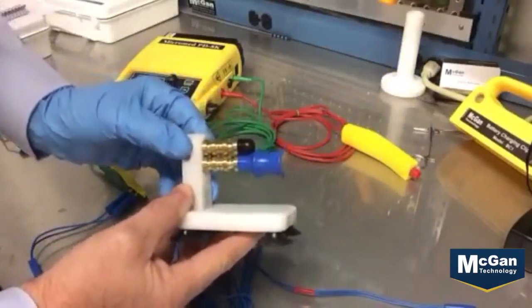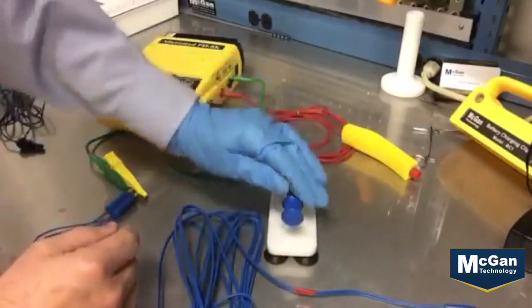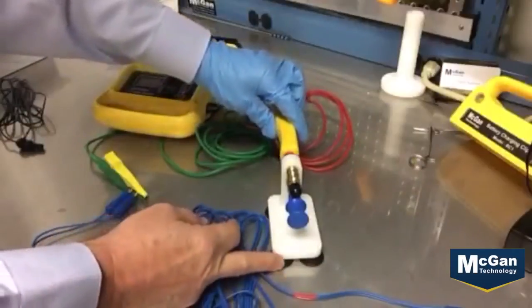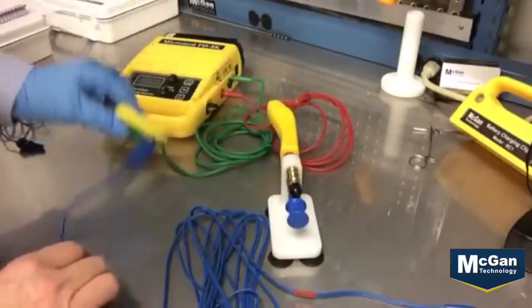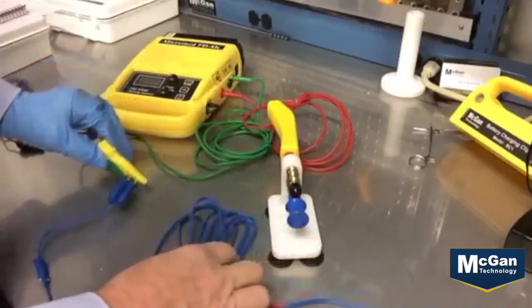So let me show you how it works. It was designed to operate with the PD-8K. It has suction cups at the bottom to steady it to the table. You can take your high voltage lead from your PD-8K and insert it in. The ground side picks up both ends of the ESD cable.